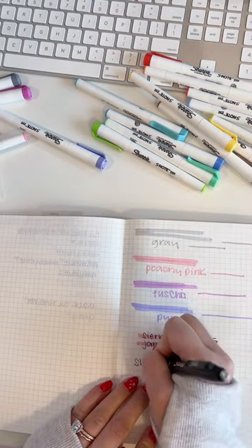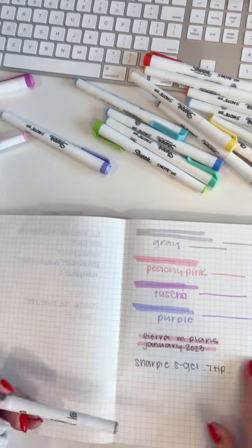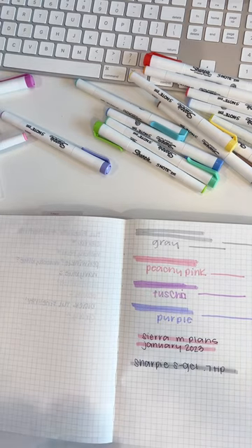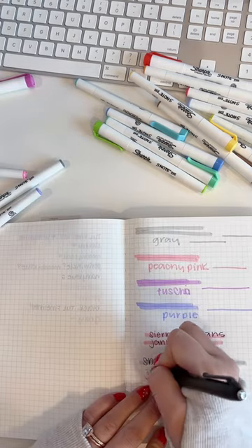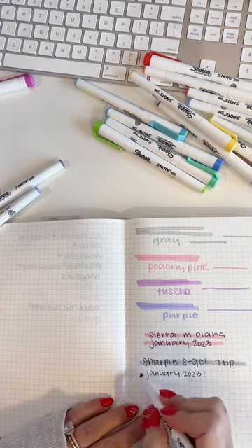Next up is the Sharpie S Gel, which is Sharpie's gel pen, and I use the 0.7 tip. Again, it dries almost instantly and there is no smearing.